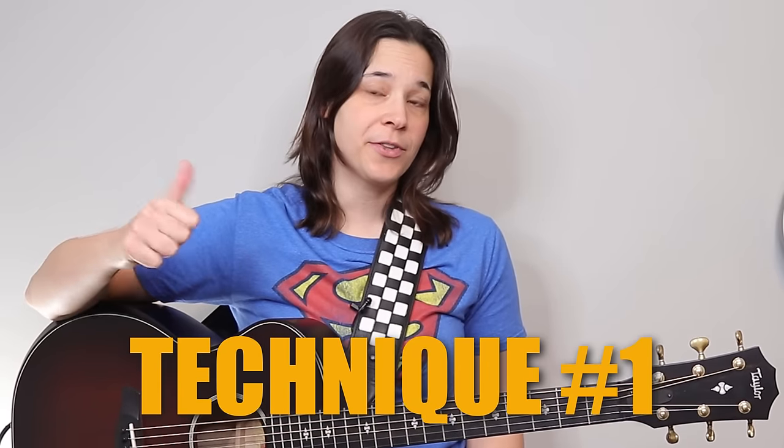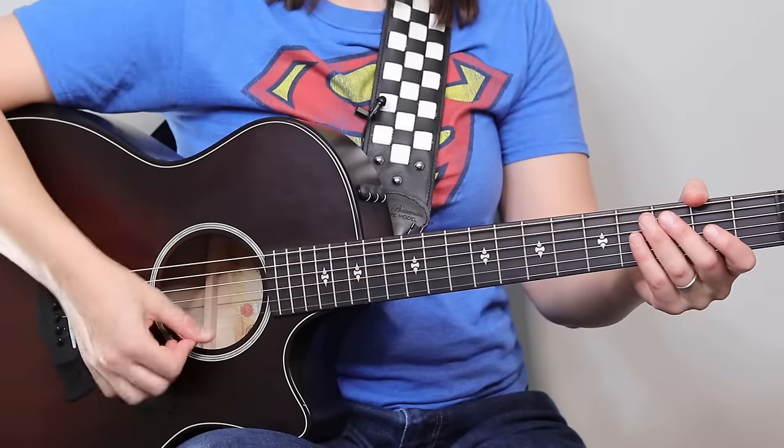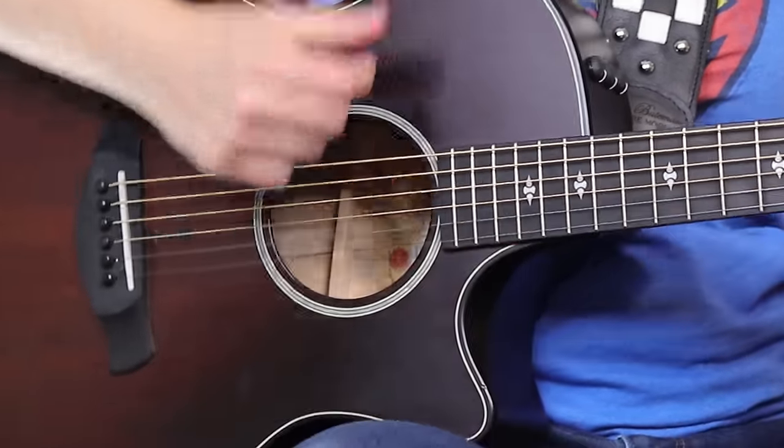Right now we're going to jump into some different strumming techniques you can use with your fingers. Technique number one is just going to be using our thumb, and we want to use the fleshy part of our thumb. We could use the nail, and it's going to give us a slightly brighter tone like the pick would, but I don't particularly like playing with my nails. You want to use this fleshy part of the thumb — and if you have a longer nail, be careful, especially on the bottom string, that you don't catch the nail on the string.